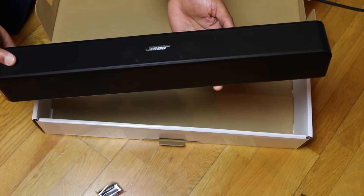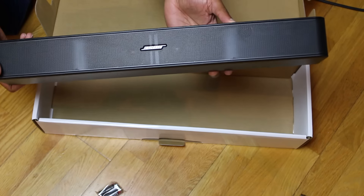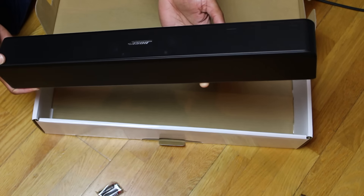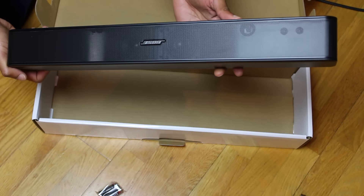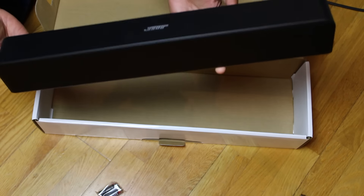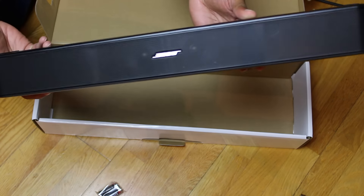This is ideal for me. I wanted something which is an improvement on my TV sound, something I can stream to, and I don't need it to be blasting the place down. I live in a flat — or an apartment if you're in the US — so I don't want to disturb the neighbors too much. This is just a really nice size soundbar.